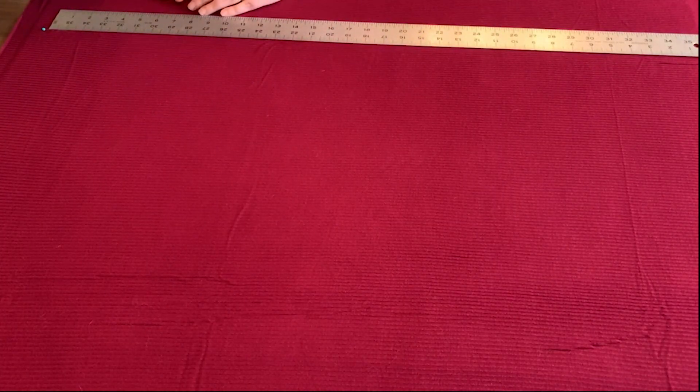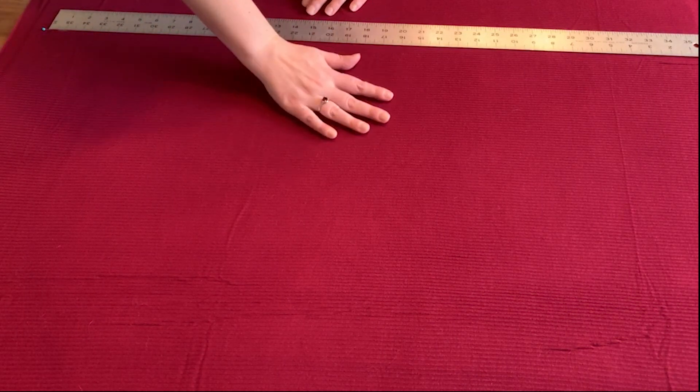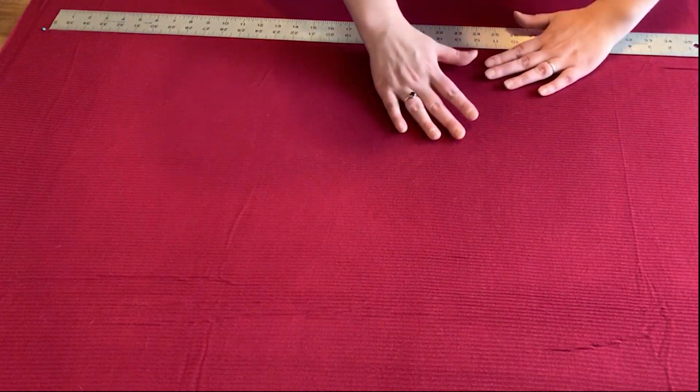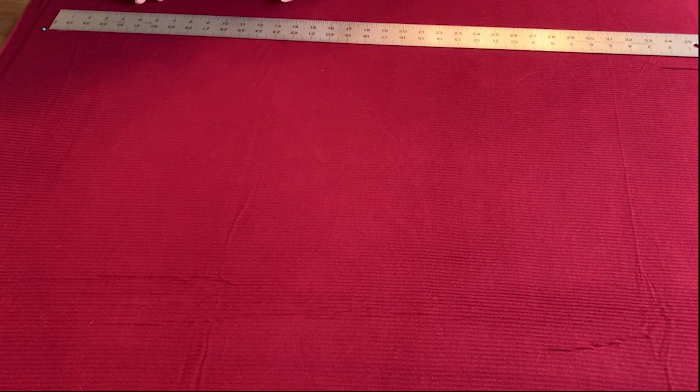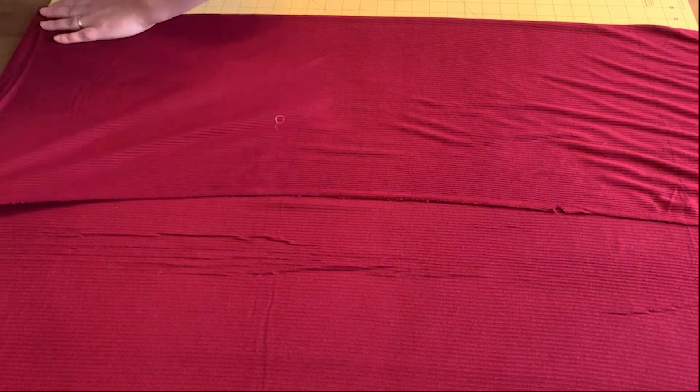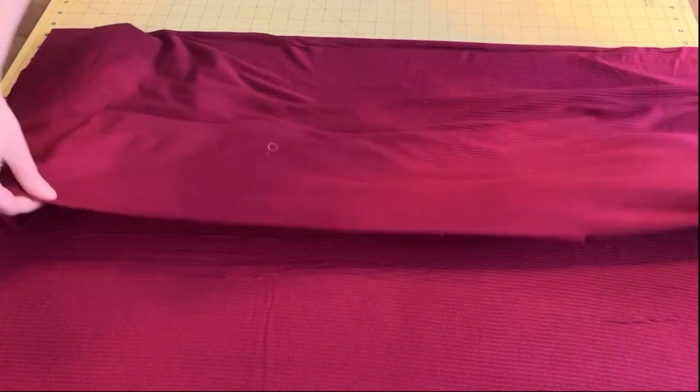I'm going to start by showing you the hardest part of cutting out this cardigan: cutting the back piece on the fold. With a slinky knit, you have to be very careful to cut on grain when you cut on the fold. I measured down the line of one of the ribs and placed two pins so I knew exactly where to fold my fabric. Luckily, my fabric is a ribbed knit, which means I could use the lines of the rib to make sure I was getting a straight cut.